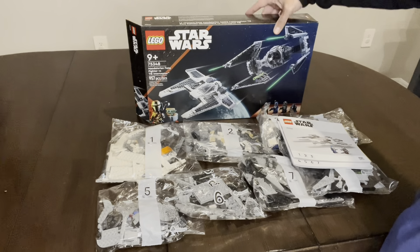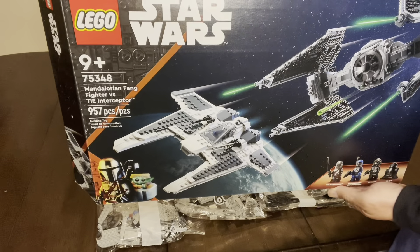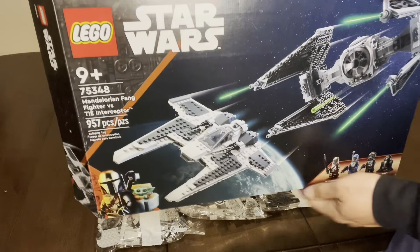We have the LEGO Star Wars Mandalorian Fang Fighter vs. TIE Interceptor, part number 75348. Let's check out this review.